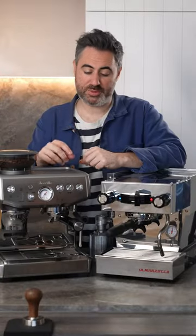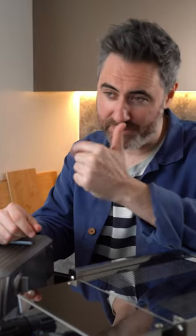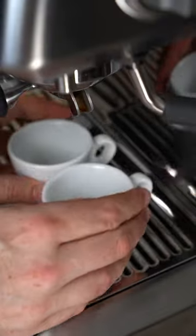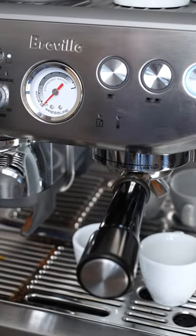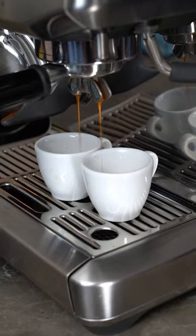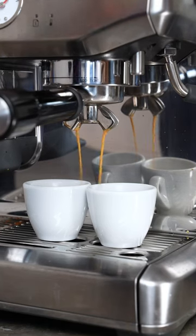On an entry-level home espresso machine like this, you're gonna have a vibration pump. It's basically a little piston that bounces back and forth and vibrates the water through the machine to our coffee to create the pressure to extract our espresso. The great thing about these is they're small and inexpensive and they do a pretty good job. It can be very loud though, and it takes a little bit of time to build up that pressure, so it kind of ramps up over time. And because it's a vibration pump, it's always pulsing, which can lead to an inconsistent pressure and often leads to channeling.